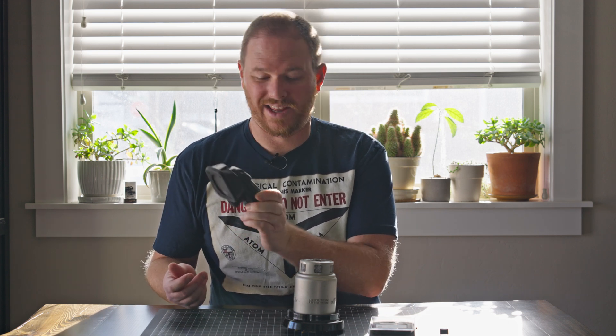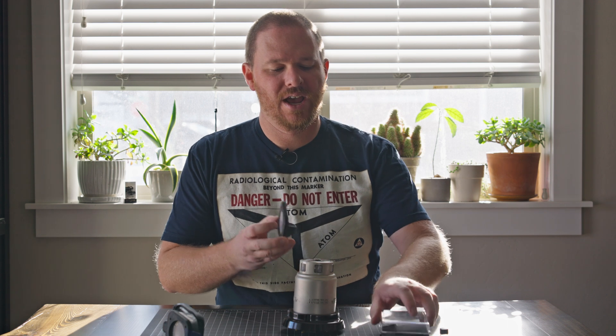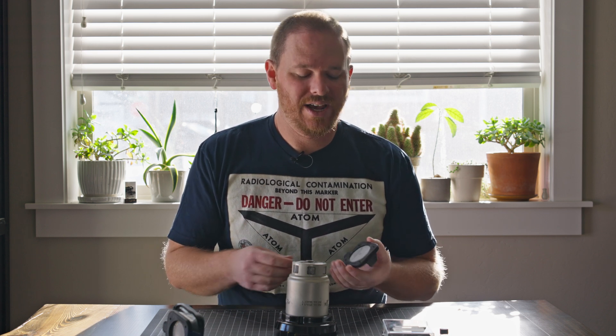To do the dose rate correctly, I'm going to use this Radeye B20 with a gamma filter on it. What this filter does is block out the other types of radiation coming off this smoke detector, because it emits alpha, beta, and gamma radiation. The alpha radiation doesn't travel very far, so what I'm mainly concerned about blocking is the beta radiation — because to figure out accurate dose rates, you really need to only be looking at gamma radiation.